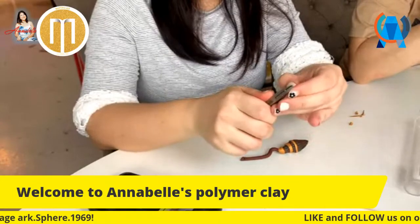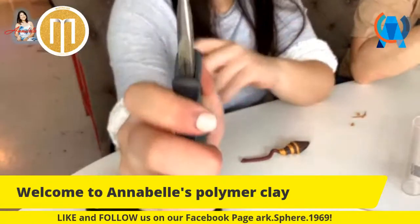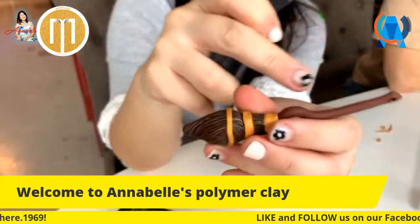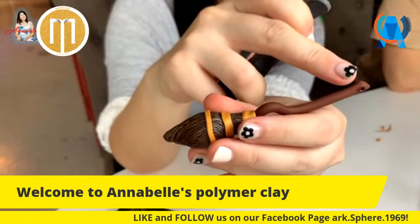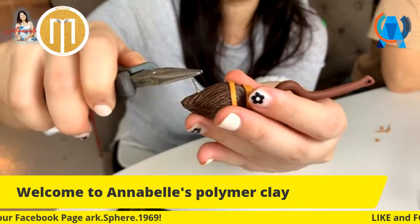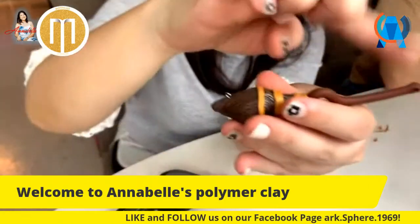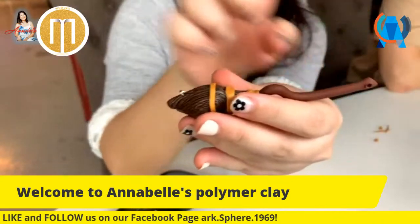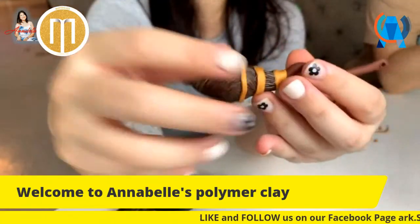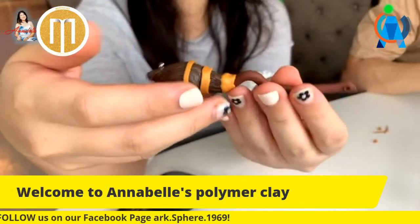So you have your eye pin with the end folded over. Look at your broom - my necklace is going to hang this way, so I need to poke the eye pin in here. Then you can thread a string through the loop and wear it as a necklace, or put a chain on it. Check my previous videos on how I did that. And the broom is done! Oppa, do you want to show the camera your finished product?